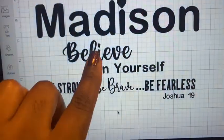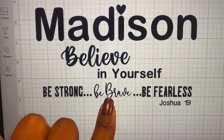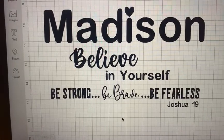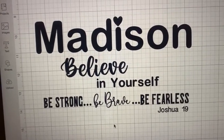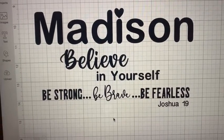This looks so pretty. The font I actually purchased — I'll put the fonts down below or you can ask me. This font was free from the website, and then these fonts were just inside Cricut Design Space. I'm going to weed it, then put the transfer tape on it, and then put it on the tray.